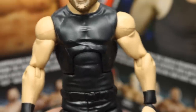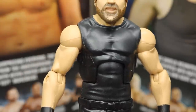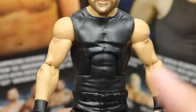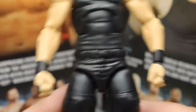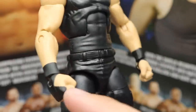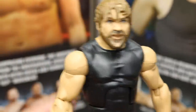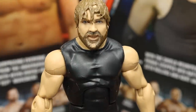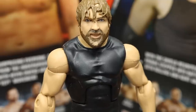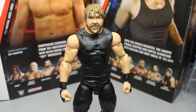Going down to the torso, it's the same mold we've seen before with Dean Ambrose Elites — we saw this with the Shield 3-pack from Walmart and his Elite 25 figure in the Shield attire. We have his regular Dean Ambrose Shield arms with the black tape — those look good. And it's just a regular Shield figure from the waist down. We've seen multiple Shield Dean Ambrose figures before — this one's pretty much no different. You get a ladder and a chair, and one of his older Elites came with a ladder or table and a chair before too.